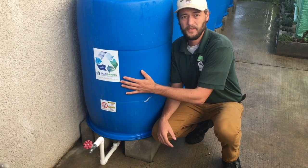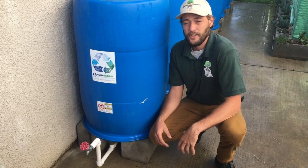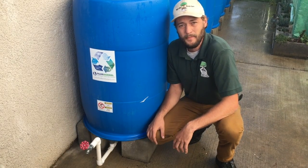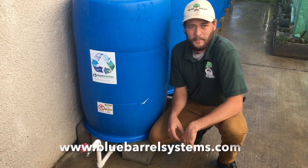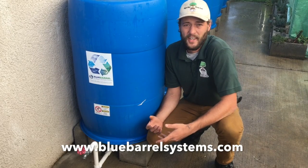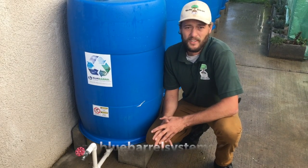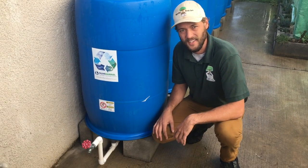Each of these barrels is a 55 gallon container. We install these systems in conjunction with a company called Blue Barrel Systems. They're out of Northern California and on their website they have tons of resources for you to either install it yourself or get you connected with somebody who can install one of these systems for you. So let's go ahead and check it out and see how it works.